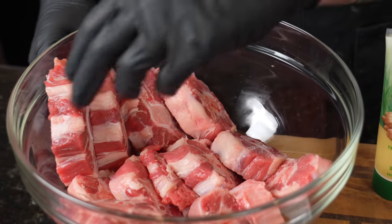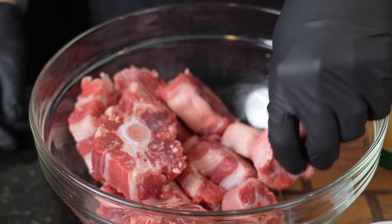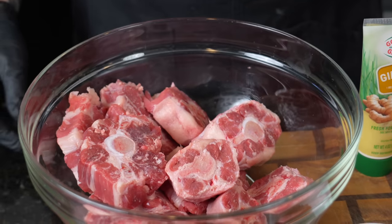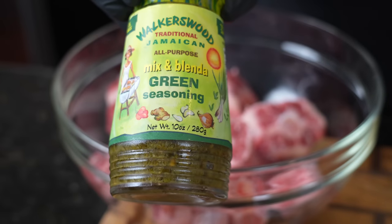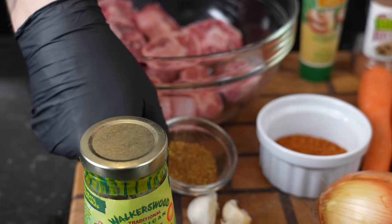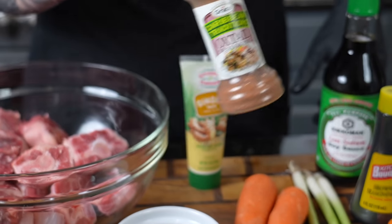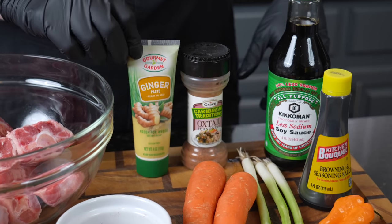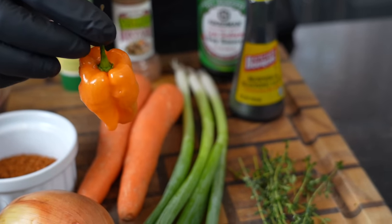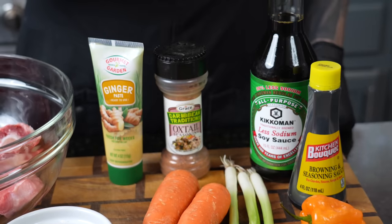First things first, you gotta have some oxtail. I gotta take out a loan to get these these days — I got them for about $11.99 a pound. Quick pro tip: if you go to your local international market, you can find them a little bit cheaper, and they're usually trimmed up nice. We've got this new product from Walker's Wood, which is green seasoning. You can make your own from scratch at home, but this stuff is really good. Got a little jerk seasoning, some fresh garlic, oxtail seasoning — you can use whatever brand you like. We got some ginger paste. For the veggies, we got carrots and onion, plus a little green onion, a little scotch bonnet pepper or habanero to bring the spice to the party. We got some fresh thyme, a little browning, and some soy sauce.